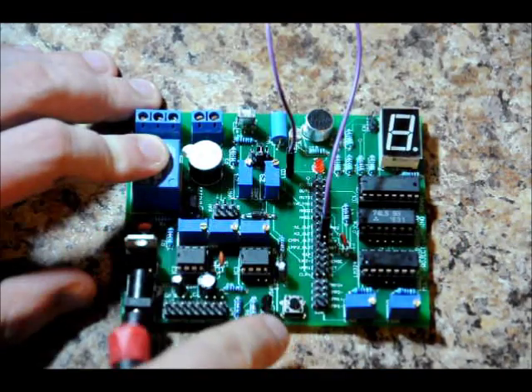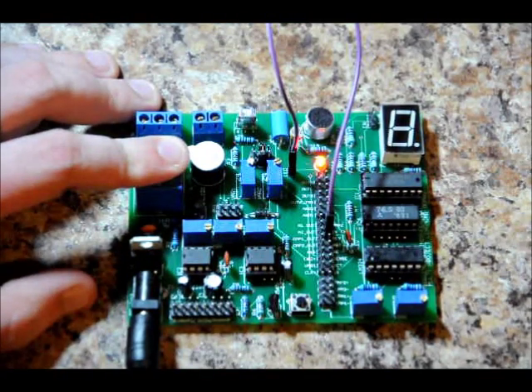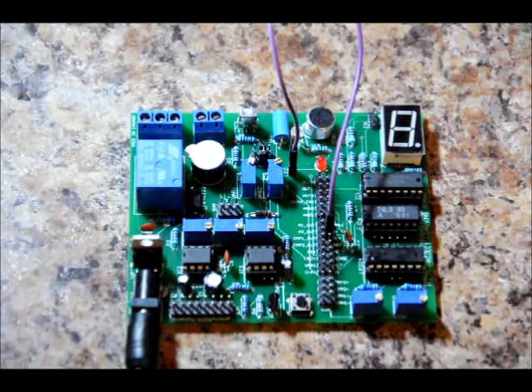By changing the DLY adjust right here, I can make the pulse shorter by turning it right, or I can make it much longer by turning it left. As you can see, the LED stayed on for much longer. That is a stable pulse, one-shot multivibrator.